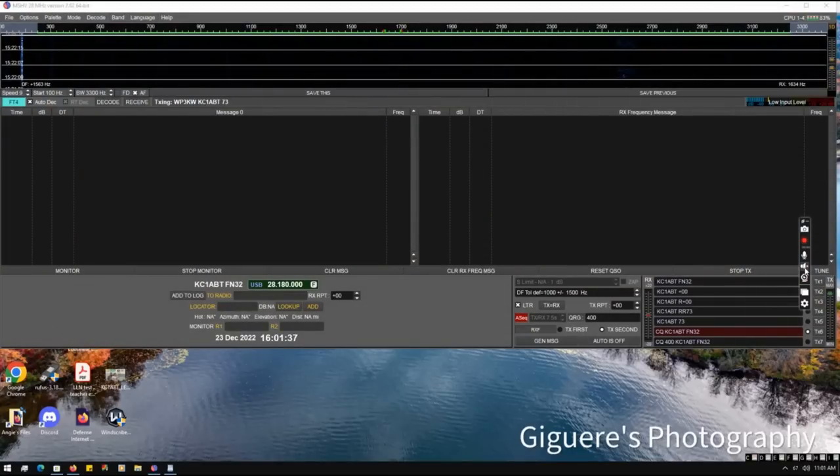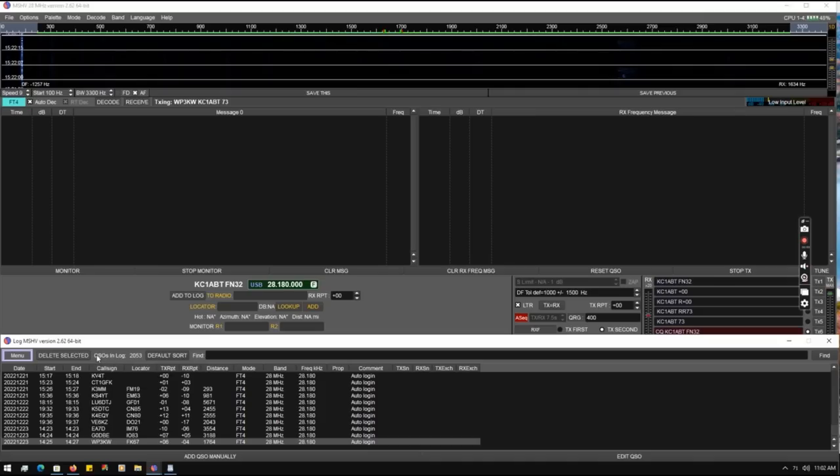Here I have MSHV. As you can see it's 28 MHz — the only reason it's 28 MHz is I'm only a Technician currently. I'm studying to get my General license, but currently at Tech I can only operate HF on 10 meters right now, with a few exceptions like Morse code where I can go across a few other bands. But here is MSHV. First I'm going to show you my log so you can see I am in fact making tons of QSOs this way — I've got 2,053 in here — so this method 100% works.